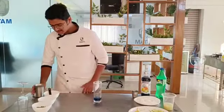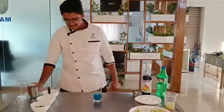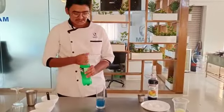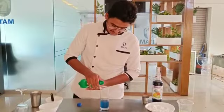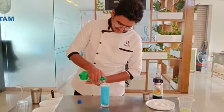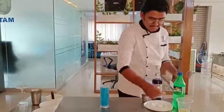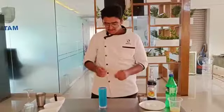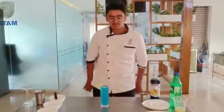Now I am going to add a bit of chilled water. Next I am going to top it up with Sprite — I use Sprite and not 7-Up because 7-Up has a lot of tanginess which will make it more tangy. And upon that I am going to add a lime wheel just for garnish. That's a beautiful Virgin Blue Lagoon for you.